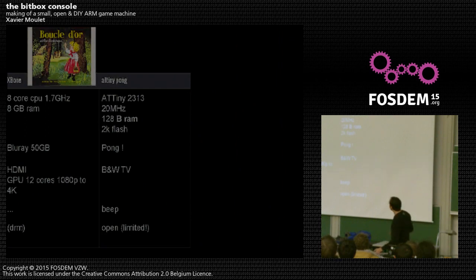Looking at different kinds of consoles: on one end, the Xbox One has an eight-core CPU at 1.7 GHz, 8 GB of RAM, and 50 GB Blu-ray. On the other end, the tiny ATtiny2313 Pong console, which I've built once, has 128 bytes of RAM — 70 million times less — and 2K of flash. Between the very powerful but closed Xbox One and the very open but single-game Pong, there should be some intermediary spec.